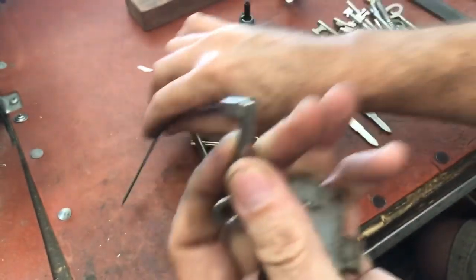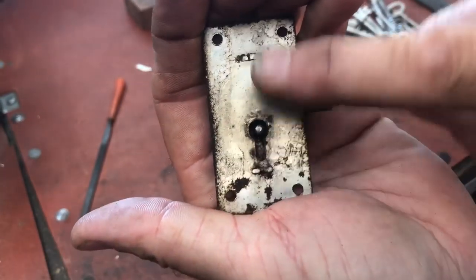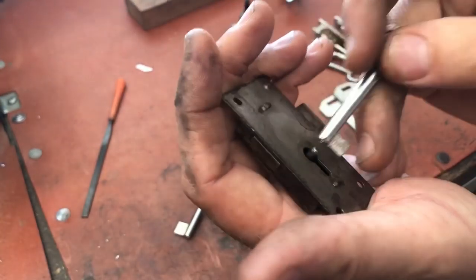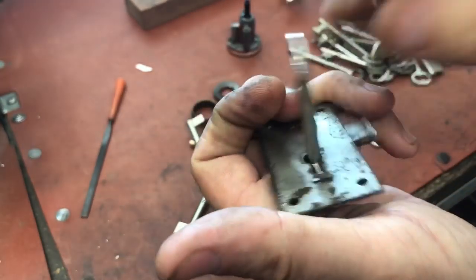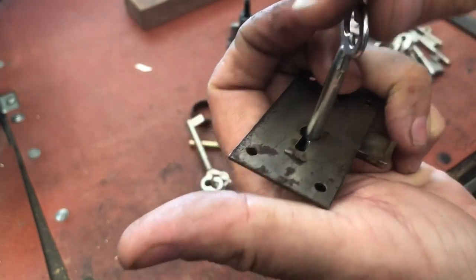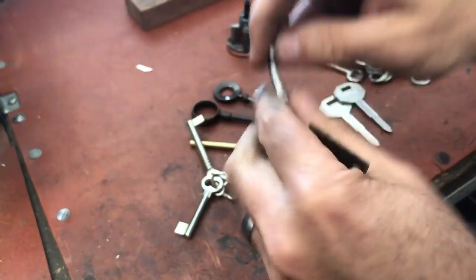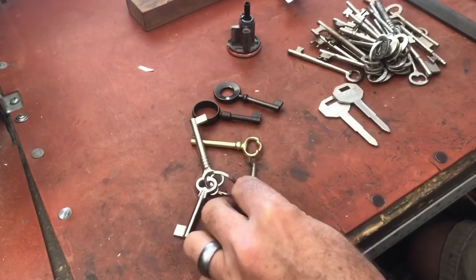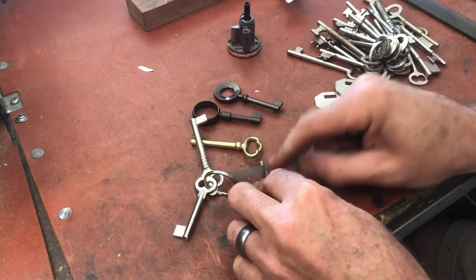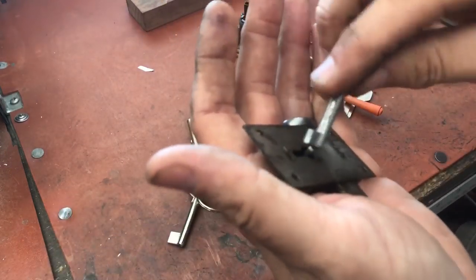Looking at the lock, the post is kind of cattywampus — off-center just a bit. If you leave burrs on the shank of the key in that general area, when you go to turn it, it'll get bound up and won't turn smoothly. So you do have to make sure you get that part of the key rounded off before proceeding.